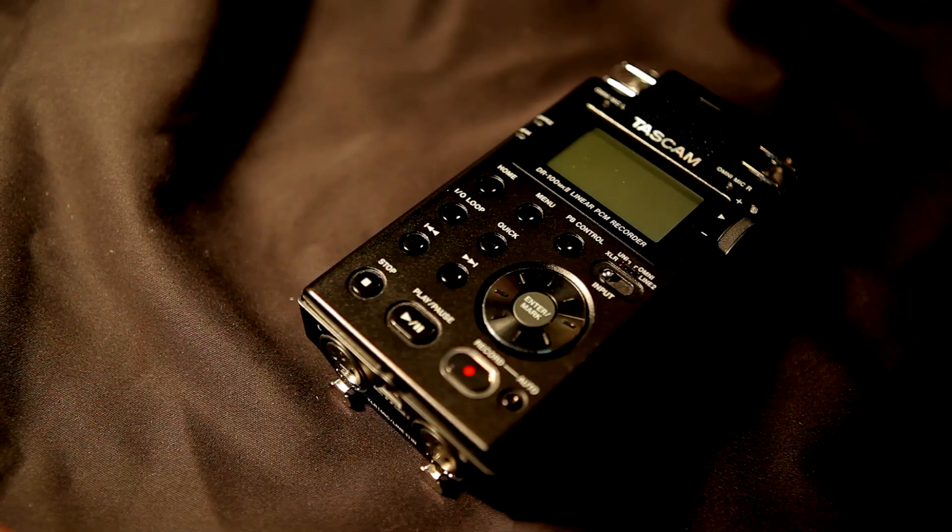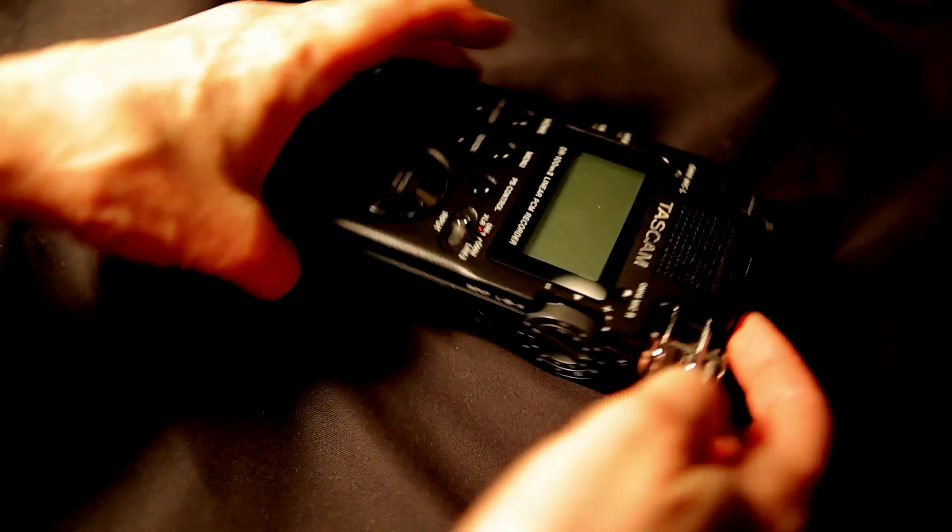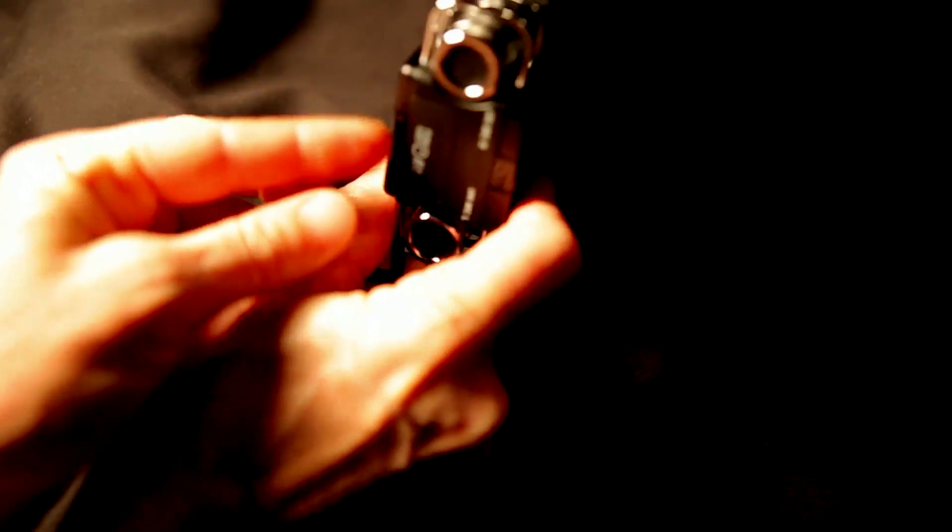To install the card in the TASCAM, look at the top and there's a little flap. Open that, insert the card until it clicks, then close the flap.